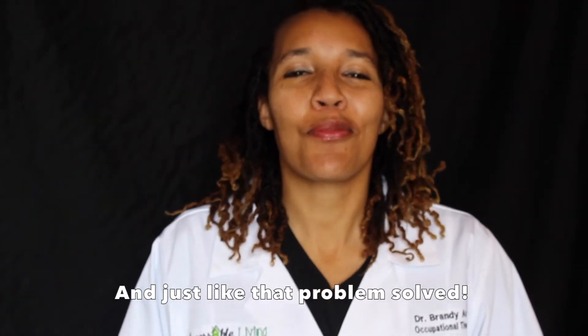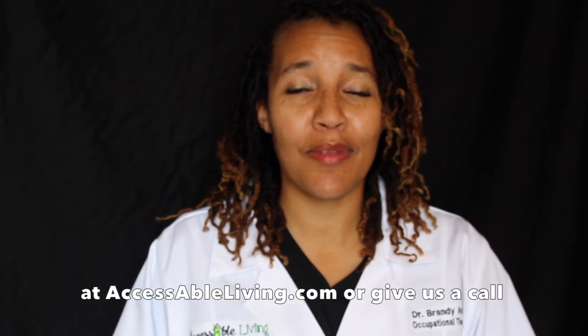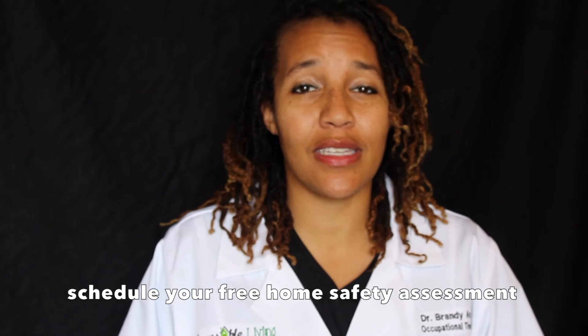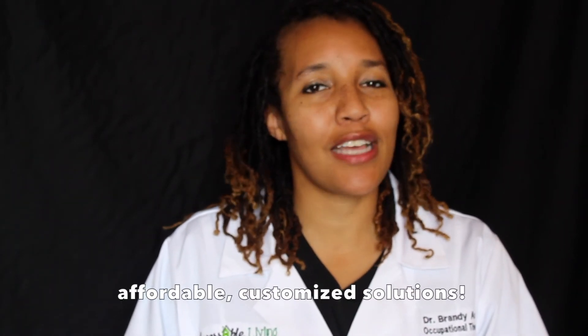And just like that, problem solved. Find this and other problem solving products at AccessibleLiving.com or just give us a call at 816-301-5170 and schedule your free home safety assessment so we can provide you with affordable, customized solutions.